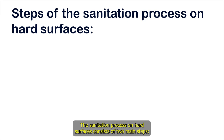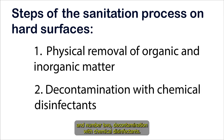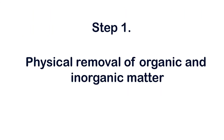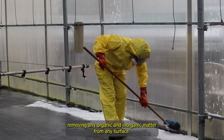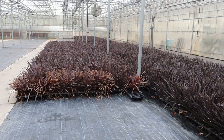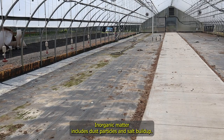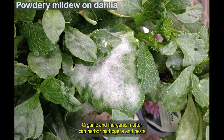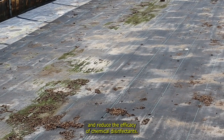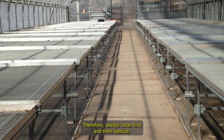The sanitation process on hard surfaces consists of two main steps. Number one, physical removal of organic and inorganic matter. And number two, decontamination with chemical disinfectants. Organic and inorganic matter can harbor pathogens and pests and reduce the efficacy of chemical disinfectants. Therefore, always clean first and then sanitize.